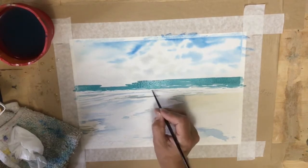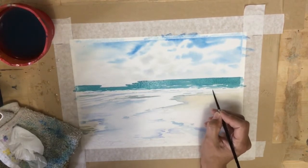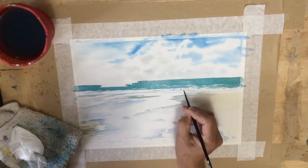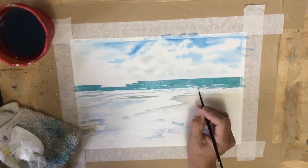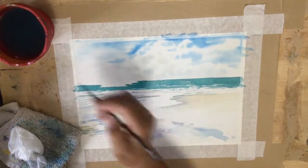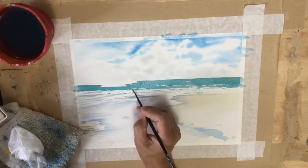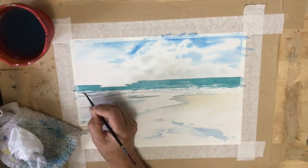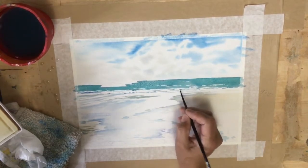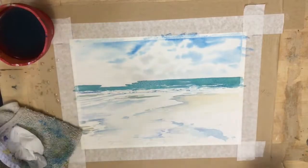I've switched to a smaller brush — this is my number two silver black velvet — and I'm modeling some of the waves here, making them a bit frothy and making some wave shapes. I will work a bit more on that later when this is dry, using ultramarine blue or ultramarine blue mixed with burnt sienna to put a bit more dark modeling under the waves. I need this layer to dry before I can judge what else is needed, so let it dry. The sky dried enough for me to do the ocean without any bleeding of paint into the sky.